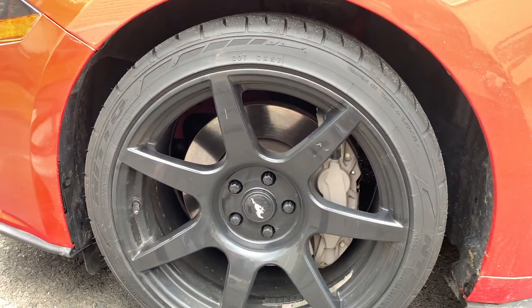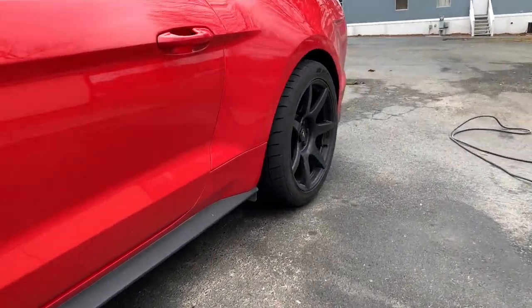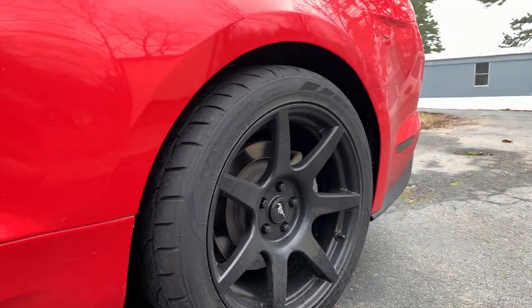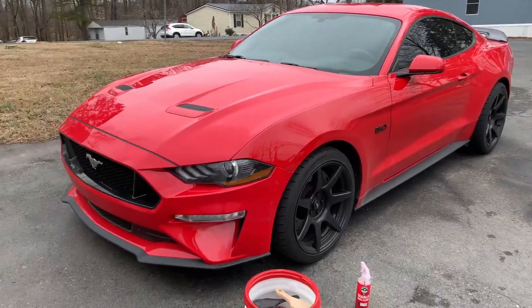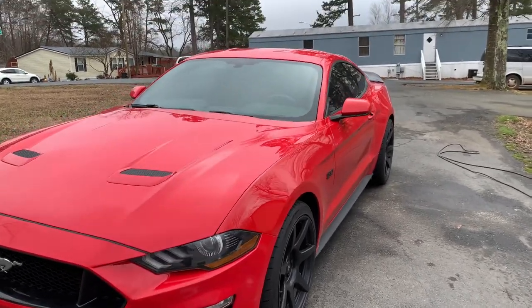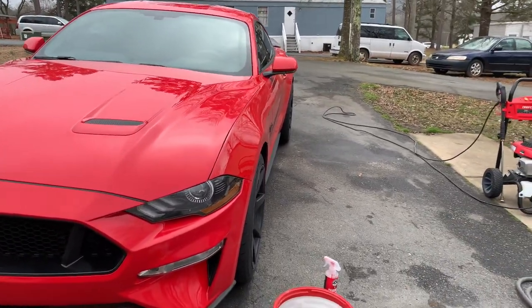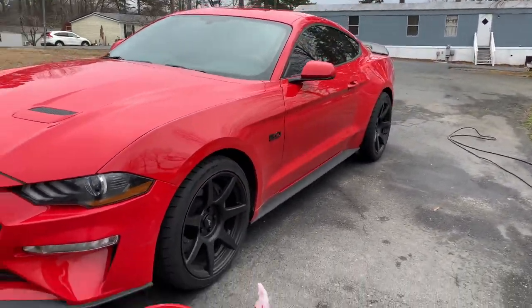On the front I ran a 265/35/19 — the front wheel dimension is 19 by 10. The rear is a 305/35/19 on a 19 by 11 wheel. Let me know in the comments what you think of the new wheel fitment. It does sit pretty flush — you've got a little bit of poke in the front, but I think it's sitting pretty flush.